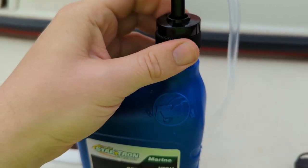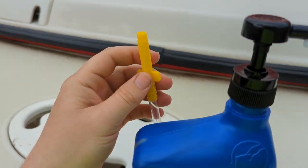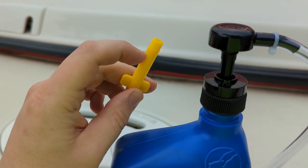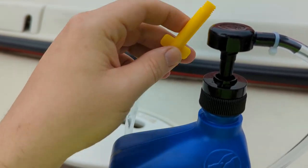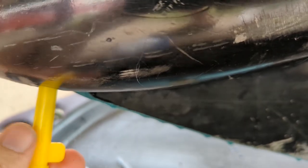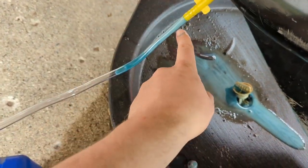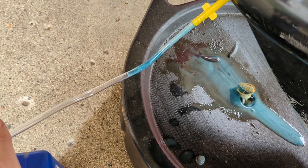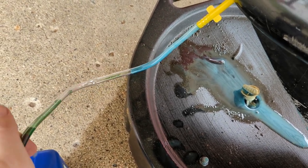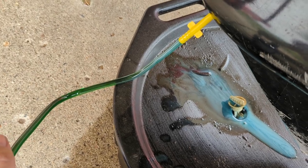The threads aren't perfect here — I'm not sure if they're not the same thread or what the deal is, but it works if you just kind of cross-thread it on there. This adapter is the right one to get on the bottom of the stern drive — spin it on and thread it in. I've got my pump attached to the new quart of gear lube. You can see a little bit is still drooling out, but I'm going to go ahead and start pumping.